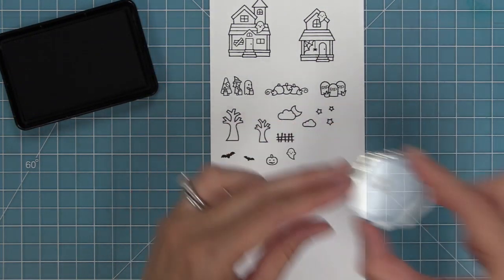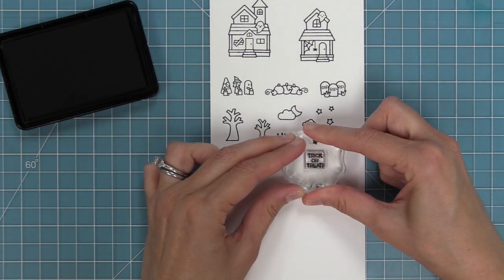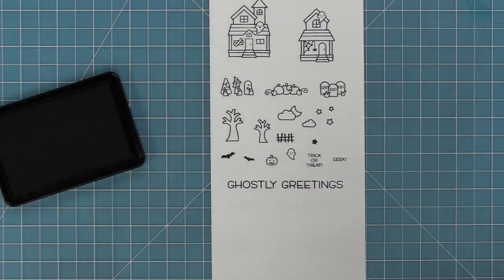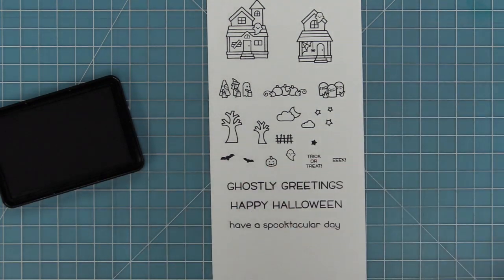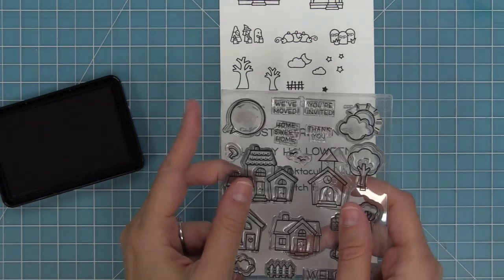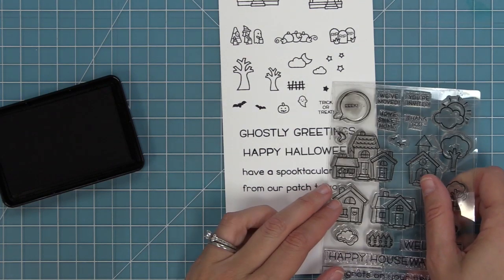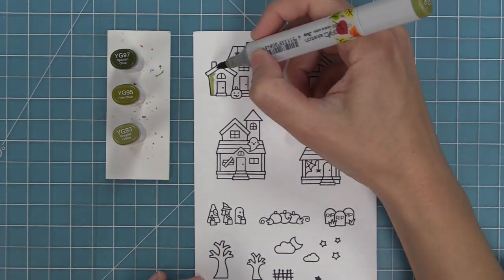We have a separate jack-o'-lantern and a separate ghost to help set the scene, and I love that solid star too. We have phrases like trick-or-treat and eek, and then these other great sentiments: ghostly greetings, happy Halloween, have a spooktacular day, from our patch to yours. You can see that word bubble from the original Happy Village stamp set — those little eek and trick-or-treat phrases fit in that bubble too. And of course we have an exclamation point to add to the ends of the phrases.